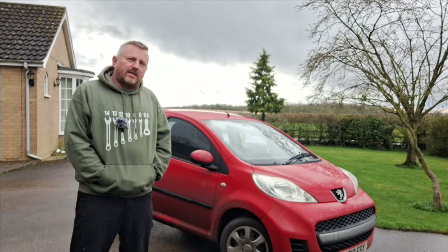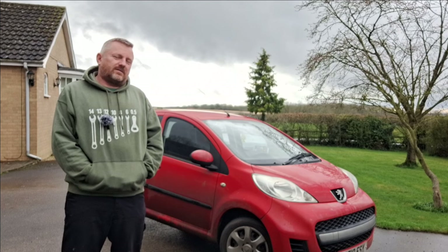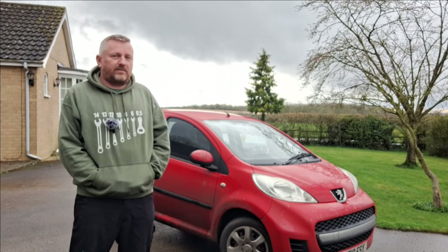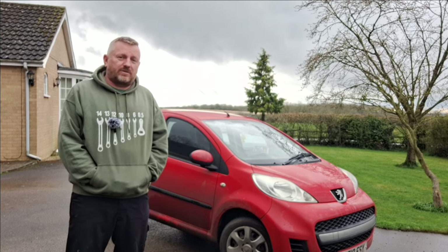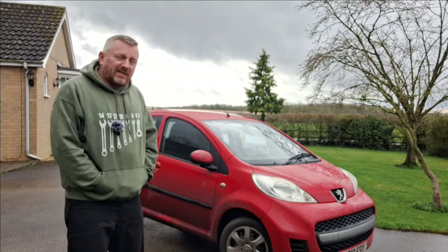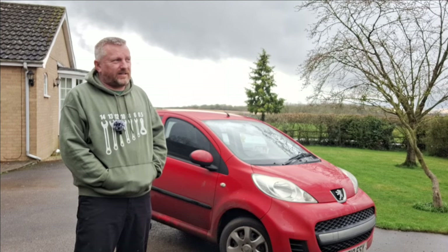Welcome back to Mechanic Garage. Today: MOT checks. It's said that 29% of vehicles in the UK fail the MOT on simple stuff you can check at home — things like bulbs, wiper blades, low screen wash, tires. You don't need a ramp or to be a mechanic, just basic maintenance.